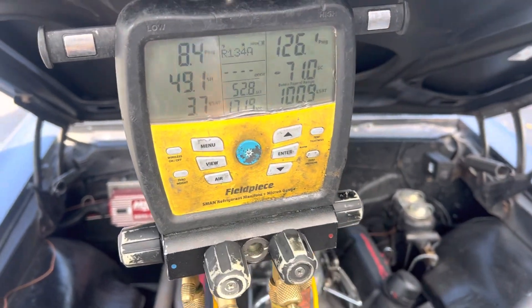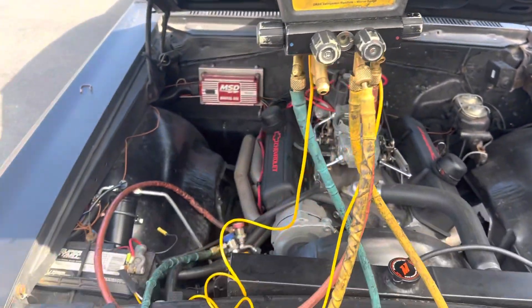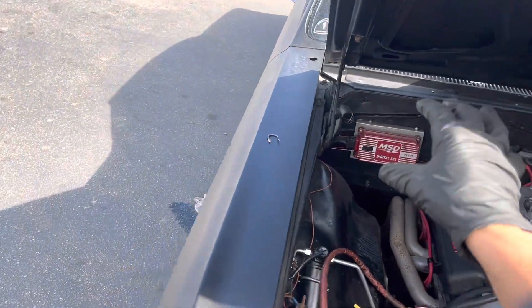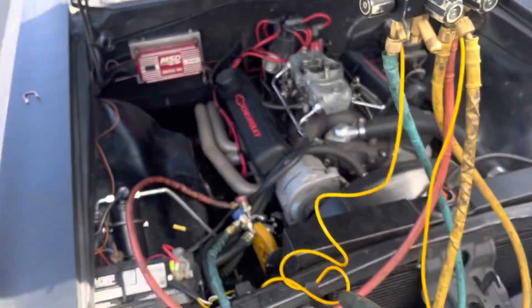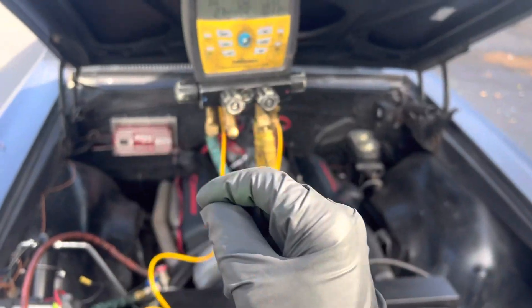That's a really high superheat — I don't like that. That's why I said I would customize these systems: do my own expansion valve, change the case slightly. There's a lot I could do to make the system work better, especially in desert climates like Arizona and Texas.